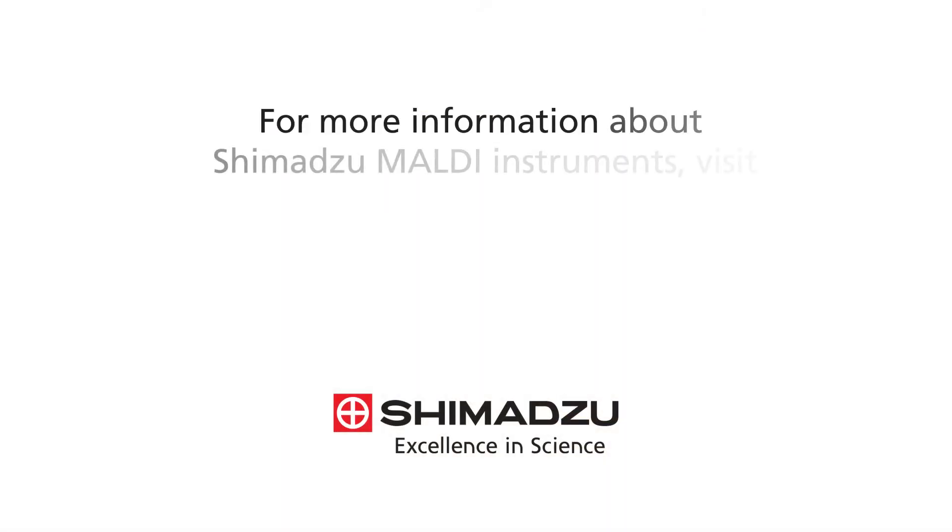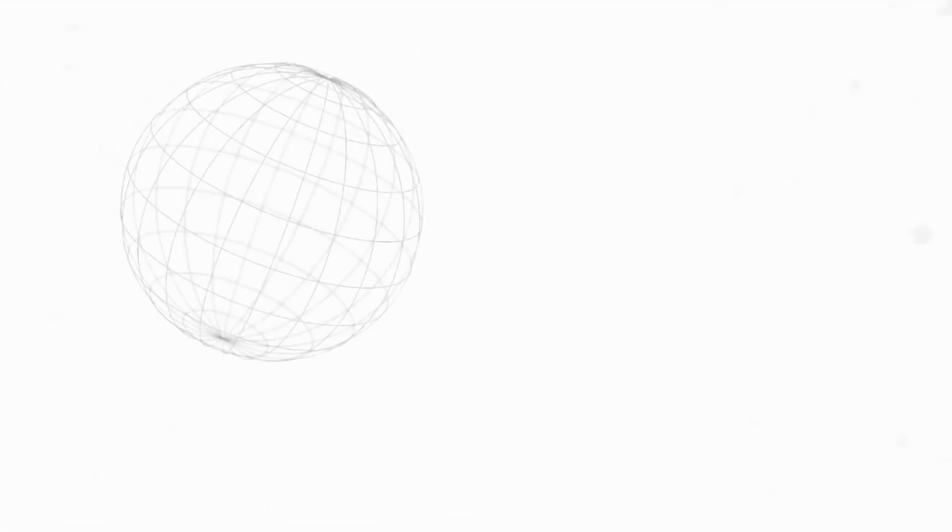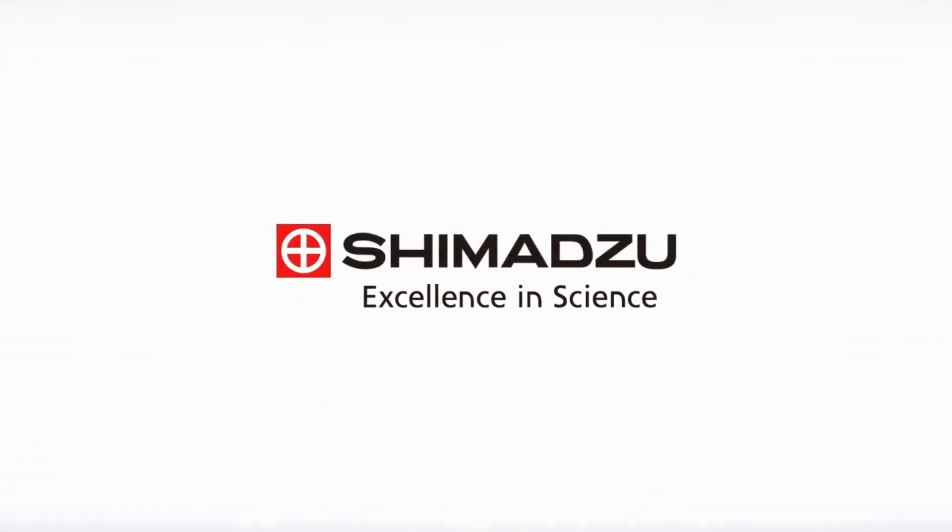For more information about Shimadzu MALDI instruments, visit www.maldi.com. Excellence in science. Shimadzu.